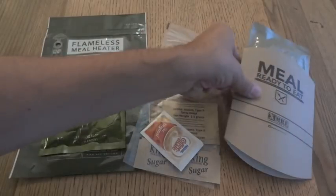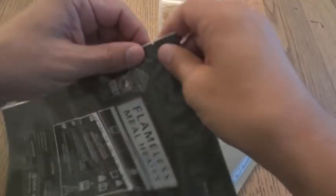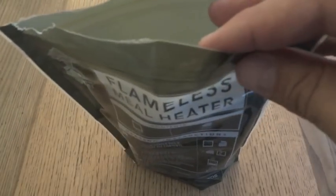The first thing we'll do is use this Flamish ration heater to heat up the entree, the coffee, and maybe the cheese spread too. Mix up the coffee — this is where the beverage bag definitely comes in handy. I'm going to add the dry stuff first. Then I'll open up the Flamish ration heater bag, open up the element separately, drop that in, put in the entree, the coffee, and the cheese spread. We'll add the full 5 ounces of water since we're putting so much in there.